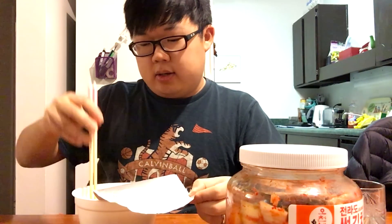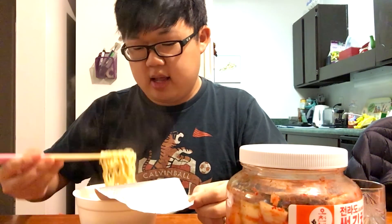All right, here we go with ramen number two. I already opened it because I forgot to show it to the camera. This is the Old Ocean Flavor Ramen — it has a delicious shrimp seafood shellfish flavor. We'll see how that is. Got my kimchi, which is essential, of course.